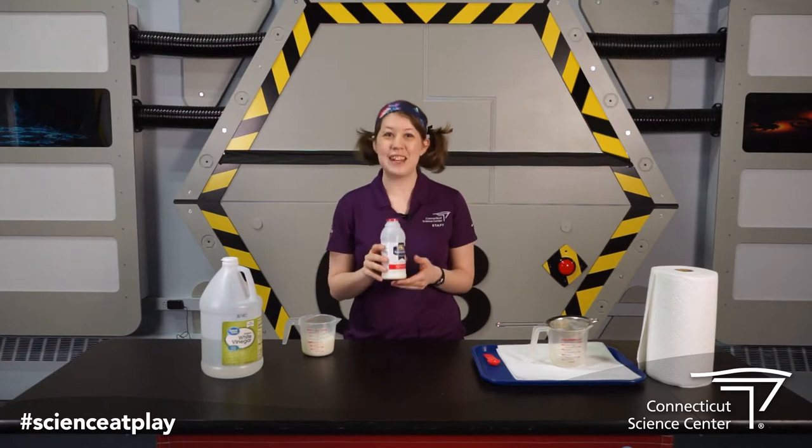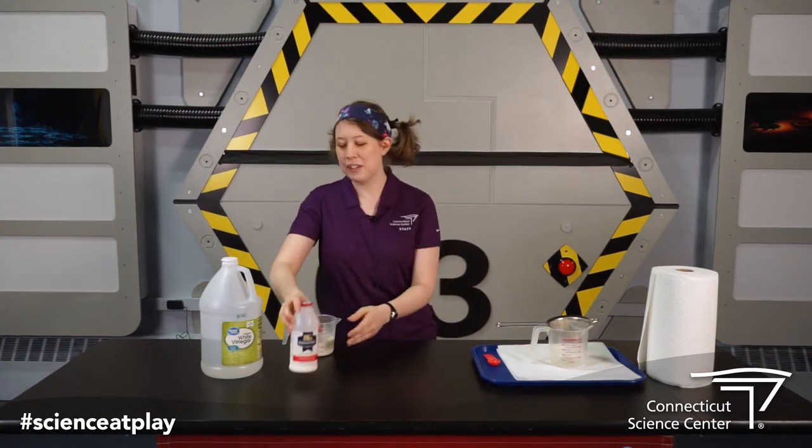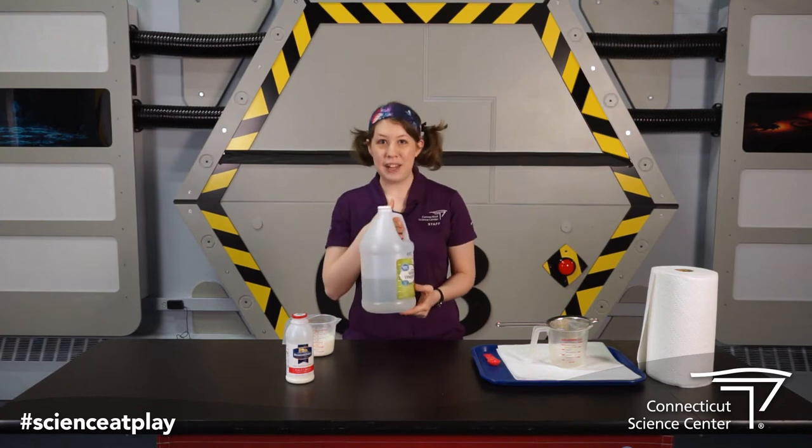Not the almond milks and things like that — it has to be regular milk. And then you're going to need some vinegar, white vinegar.